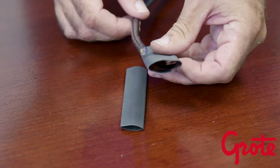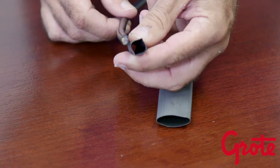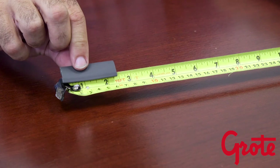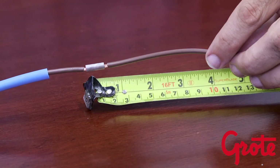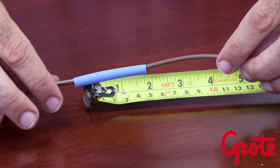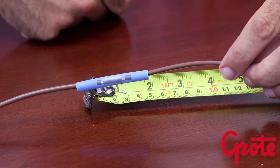Quite often you will have 2 or 3 diameters of tubing that will work, but typically 1 or 2 will be your best choices. The length of tubing you will want to use is also very important. In the case of a splice, use the 1/3 method. If your splice is 1 inch, you will want to have equal amounts on both sides of the splice, thus giving you a total length of tube of 3 inches.